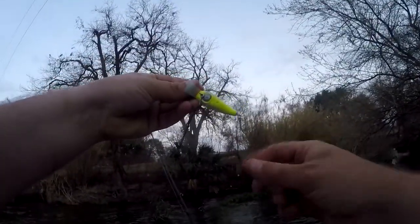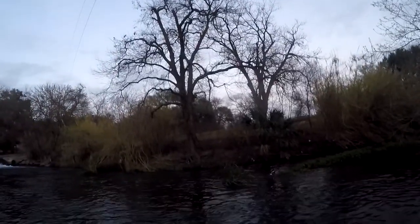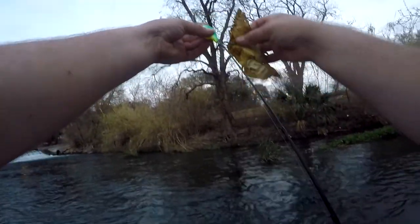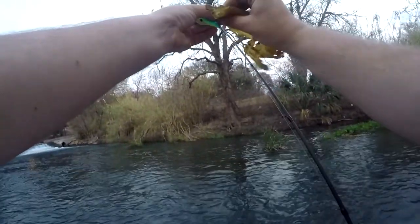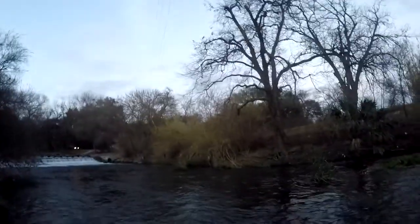Thought I felt a nibble there but nope, just a stick. These plants in this high current feel like fish sometimes. That's not even a plant — it's like caution tape or something. Trying to get up into that second tunnel again — nope, the backlash on this is terrible.